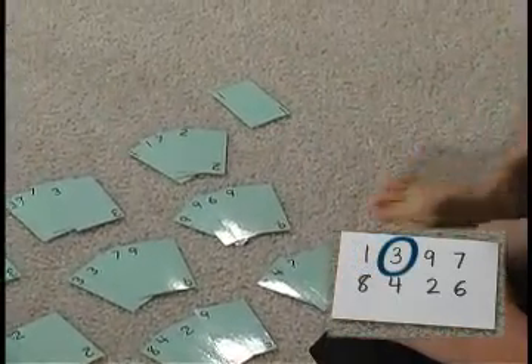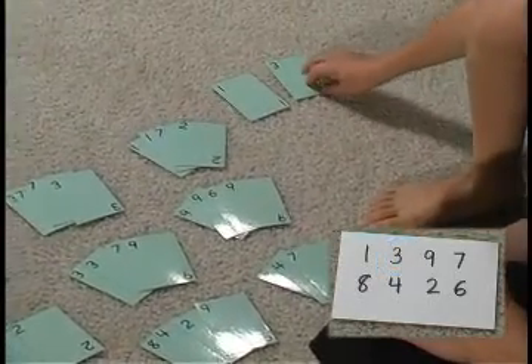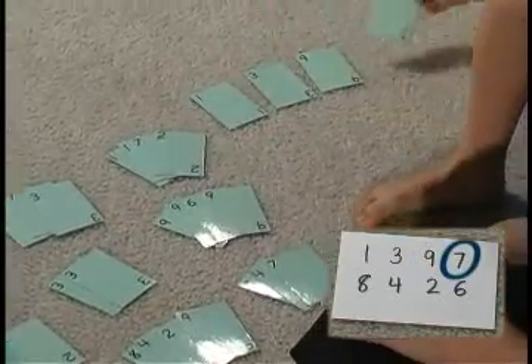Next one? Three. Good. And next is nine. The next is seven. Excellent.